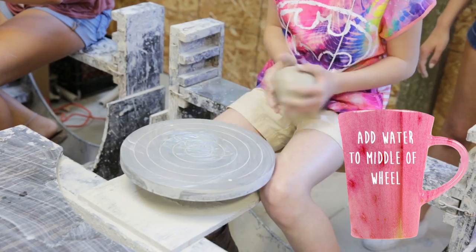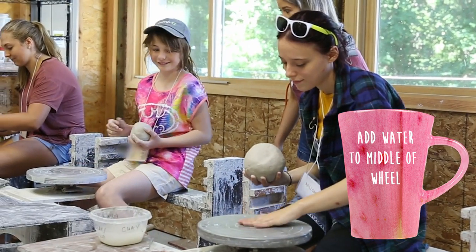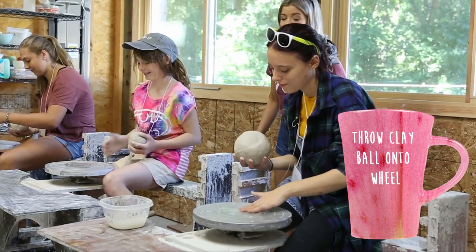First up, what we're gonna do is take some of the water and put it right in the middle, because you want the clay to stick. So then we're gonna throw it forcefully — throw the clay.